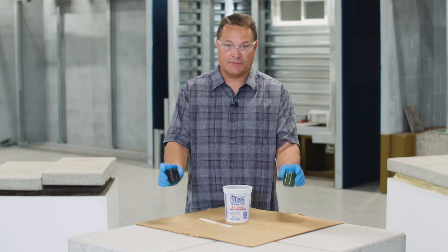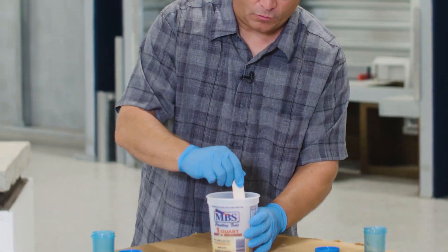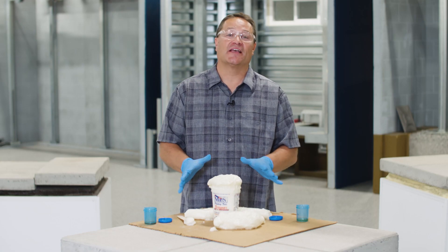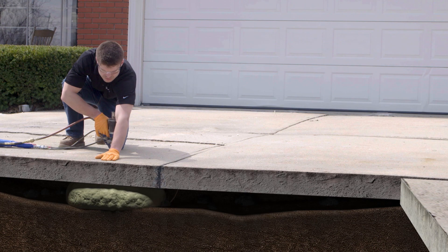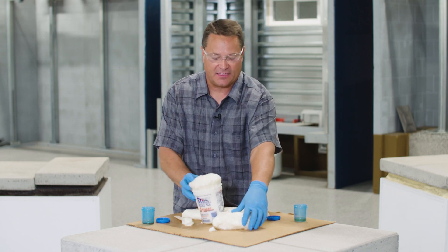We're going to take both of these pieces and mix them in this bucket and we'll see what happens. When these two components are mixed together at the right temperature, they expand 29 times and they create a very lightweight, strong material called polylevel. That expansive pressure can actually lift concrete and hold it in place. It also creates a lot of heat.